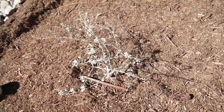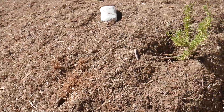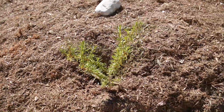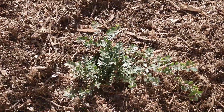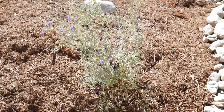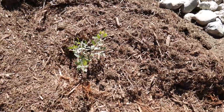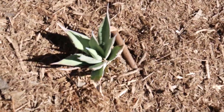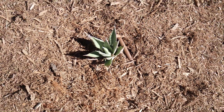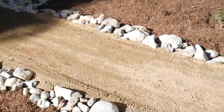Coyote brush, mallow, ceanothus dark star, ceanothus blue woolly curls, emerald carpet manzanita, blue salvia gray guy. I think this is the Howard McGinn manzanita. The Shaw agave. Let's go on this side of the pathway.